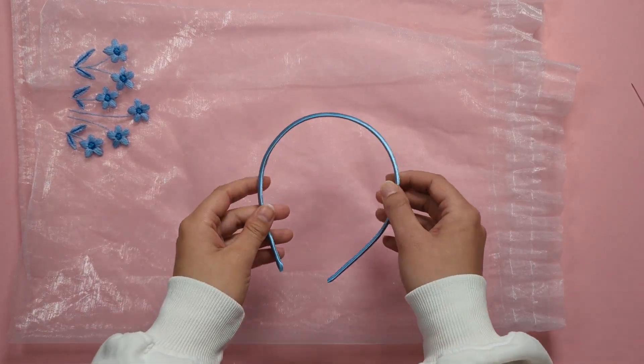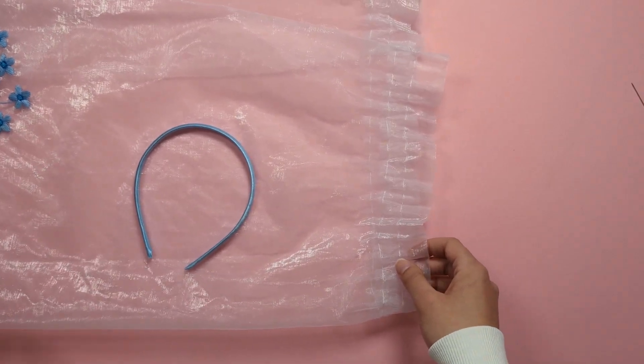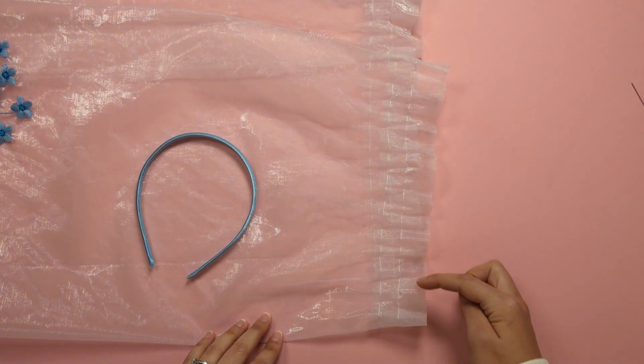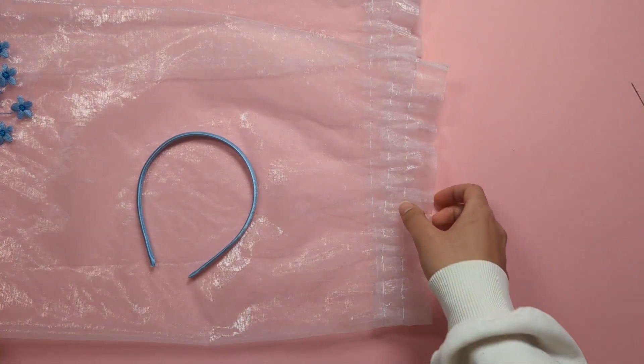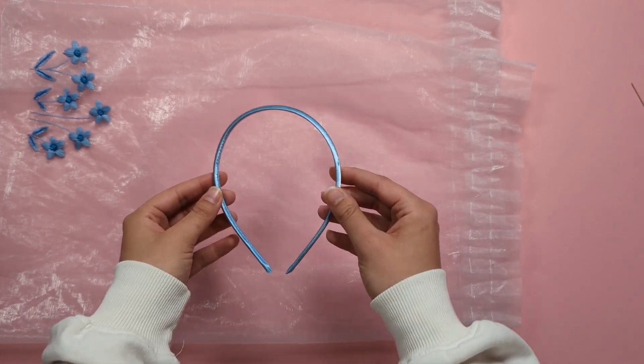First you'll need a headband like this one. We're going to feed it through the little space at the top of the organza where we removed that satin tie at the very beginning, then stitch it onto the headband to secure it.